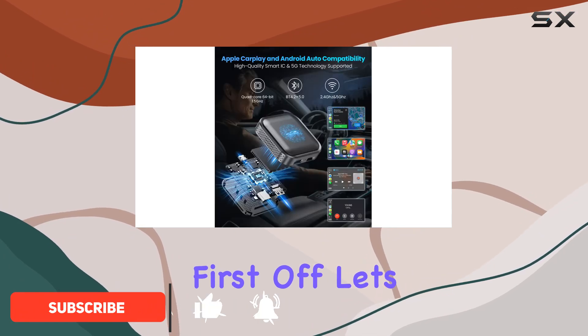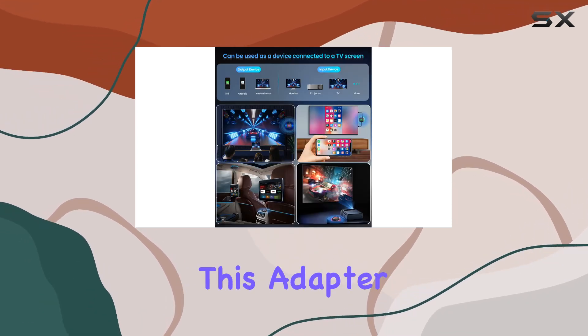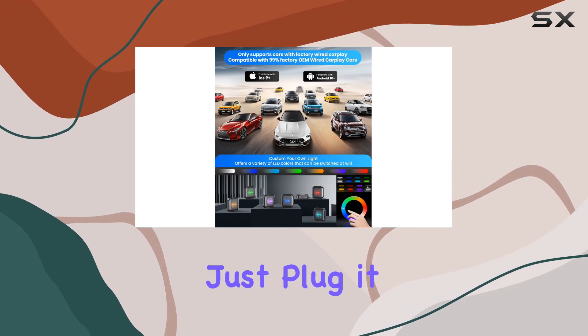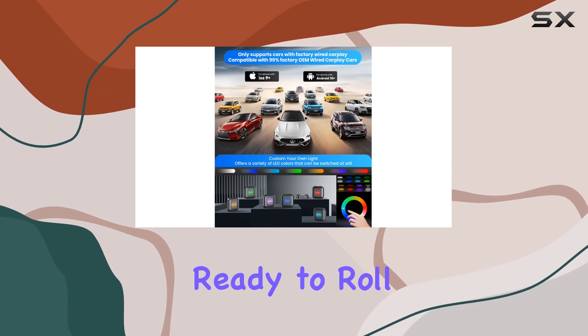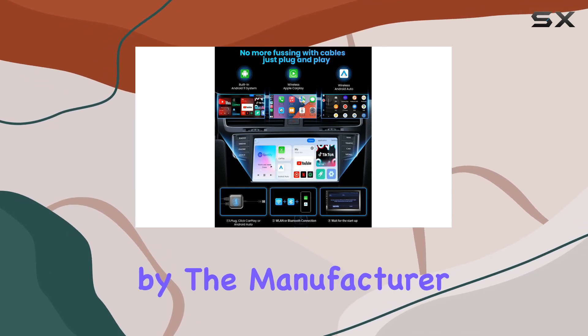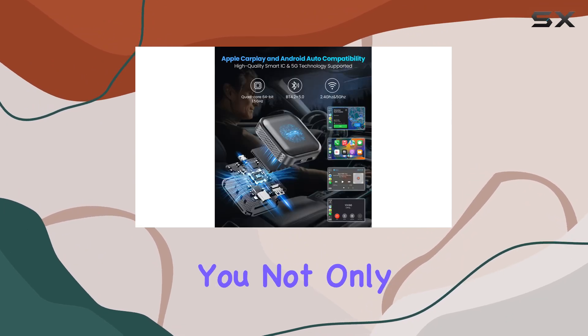First off, let's talk compatibility. If your car supports wired CarPlay, you're in luck, because this adapter seamlessly transforms it into a wireless CarPlay powerhouse. Just plug it in and you're ready to roll, but make sure to check the list of unsupported vehicles provided by the manufacturer before purchasing.